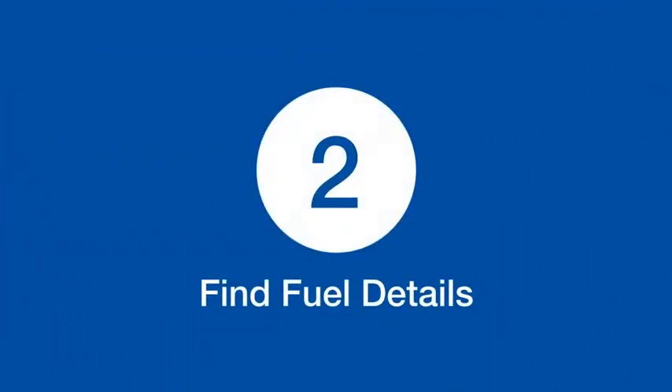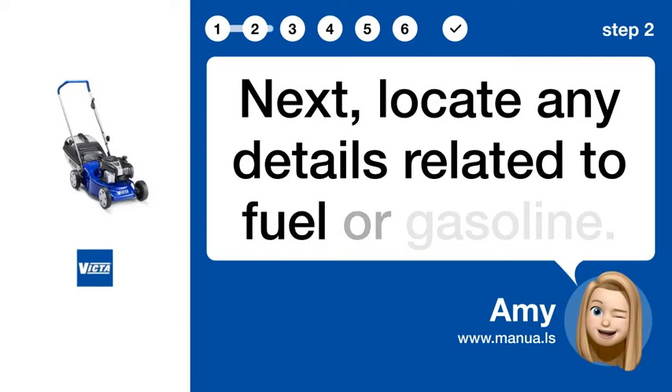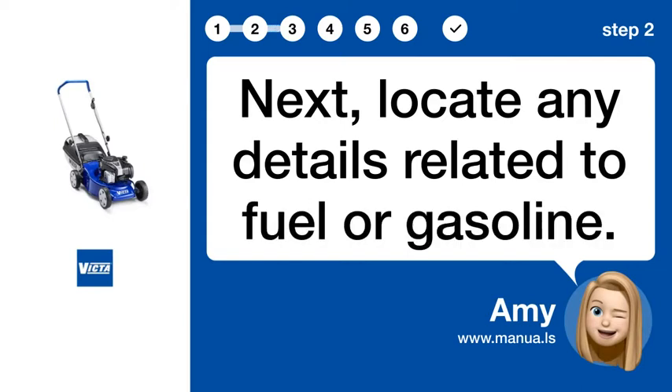Step 2: Find fuel details. Next, locate any details related to fuel or gasoline.